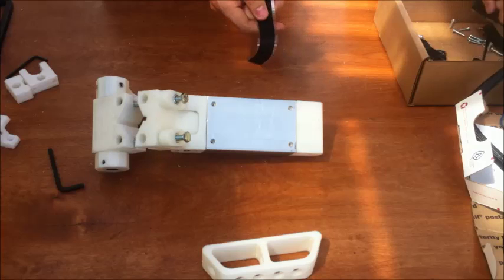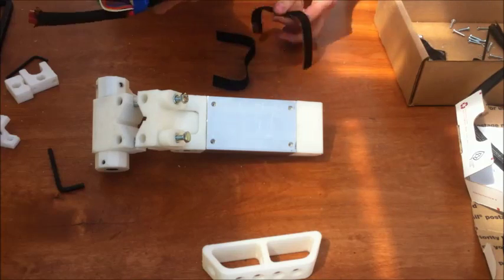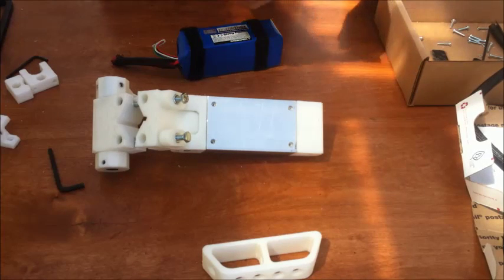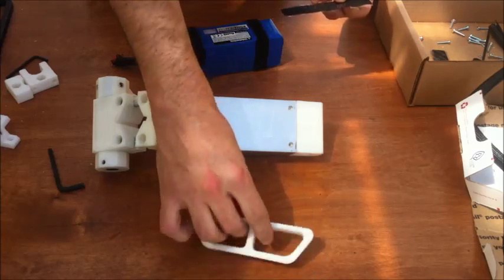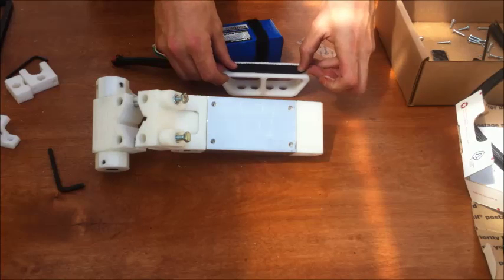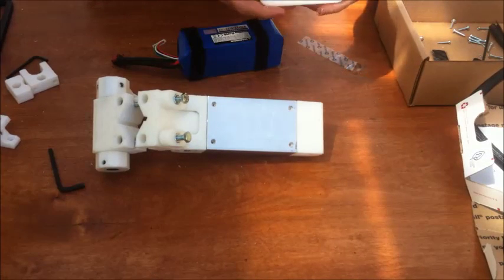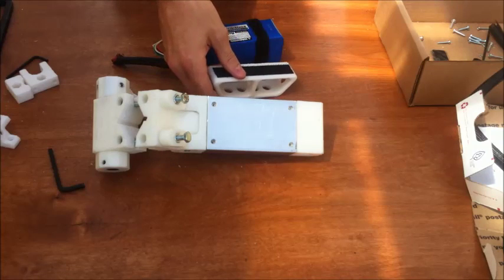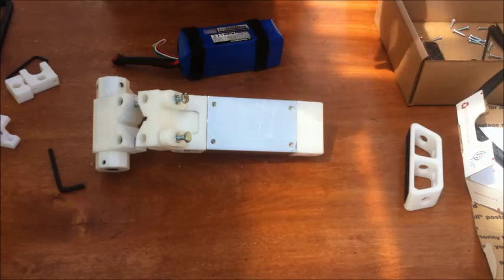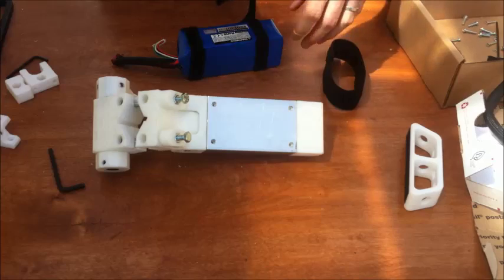There's a fair amount of Velcro in this kit. These two long adhesive-back strips are intended to go around your battery, so I've already got one here for that. This 5-inch or so length piece goes on the bottom of your handle, just like that. This giant bundle here — they're all the same — they end up getting stacked on each other.